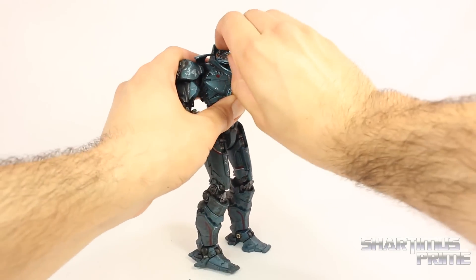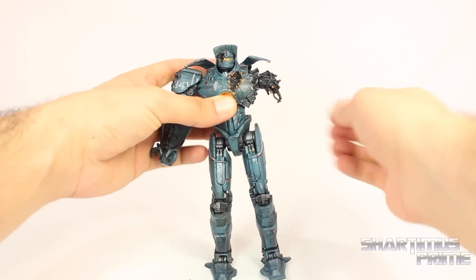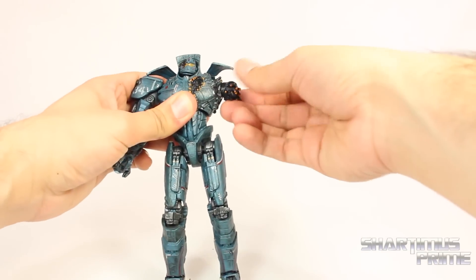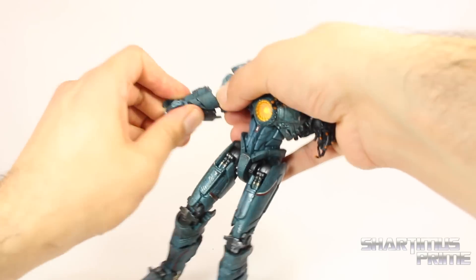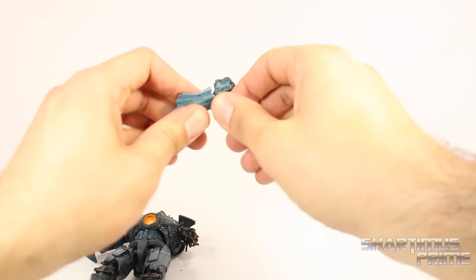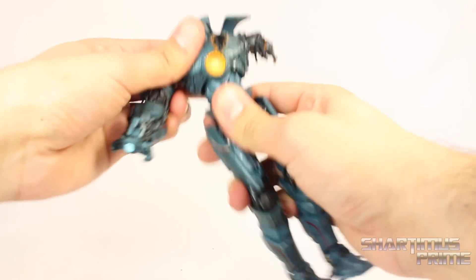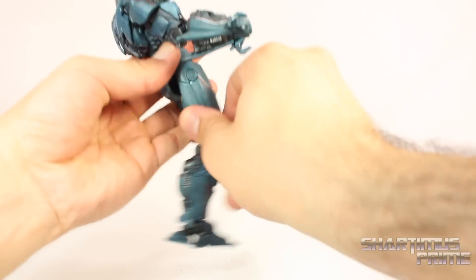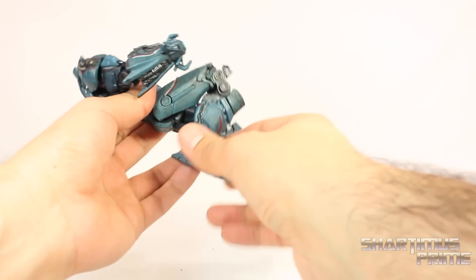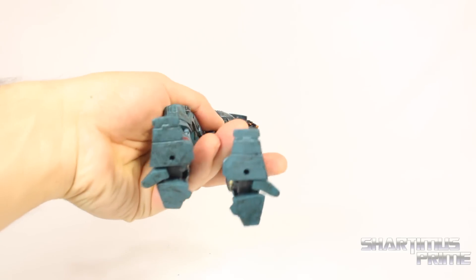Articulation-wise, of course it's the same as the Hong Kong version. You can get him to look up and down a little bit, rotate side to side, and you do get a little bit of neck pivot, even though it's quite tricky to move around. The shoulder can move in and out and rotate forward. You do get a bicep swivel, then a single-jointed elbow, and a ball joint at the wrist. He has a diaphragm joint that can rotate and pivot side to side, and crunches forward and back only a little bit. The hip joints are a bit weak, but he can kick forward and back. He has an upper thigh swivel, double-jointed knees, a toe bend, side-to-side ankle movement, and ankle pivot. He still has peg holes at the bottom of his feet.